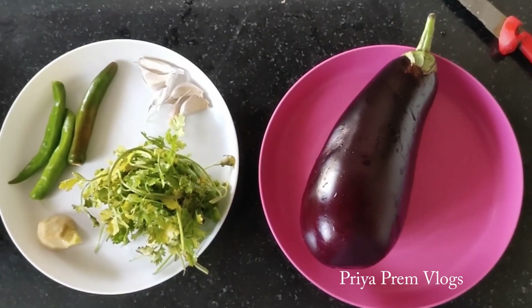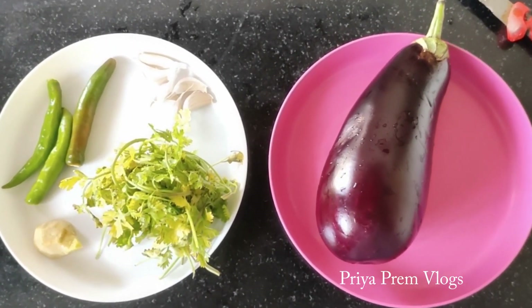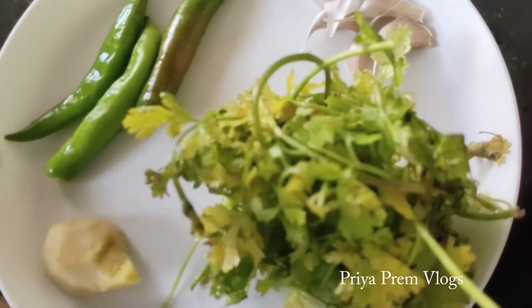I'll use a little bit of a thick kurz and a small size. I'll use a little bit of color.